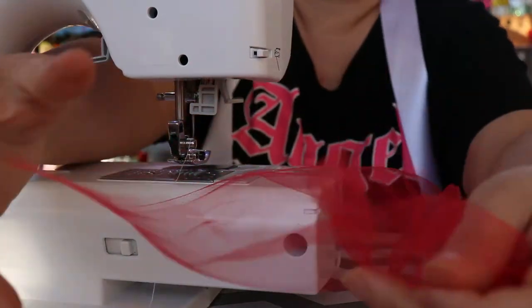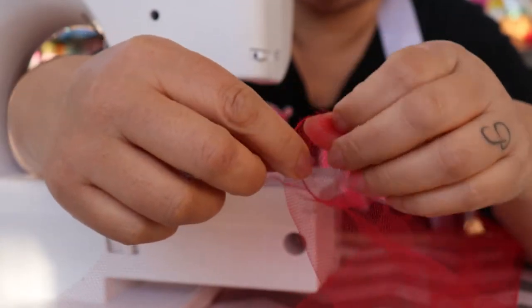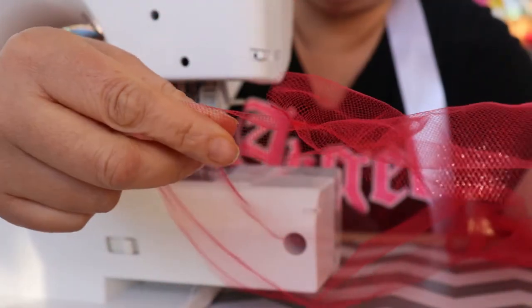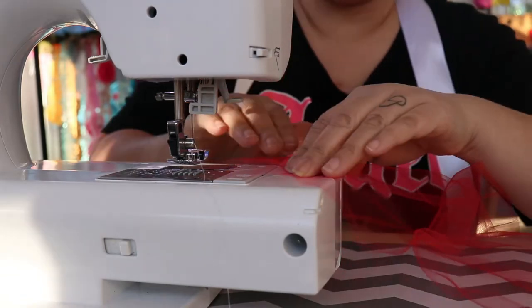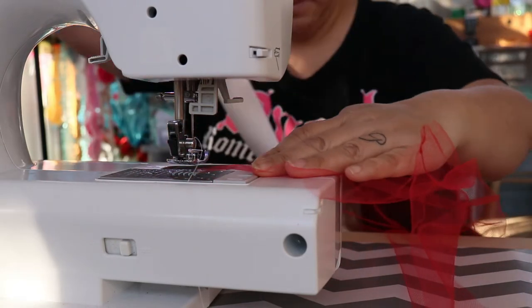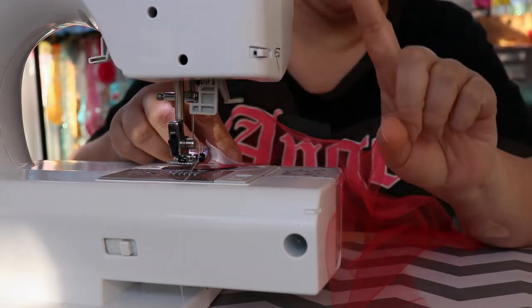Now it's time to add the ribbon. You see how the casing is here - this is where the elastic is going to go. You see how it opens up. We want the part where the elastic goes to be facing up, and then we're going to put this part of the tulle down on the sewing machine. See, the casing is facing up. We're going to get our ribbon - this is double sided ribbon. If it was one sided ribbon you would want the pretty side facing up.